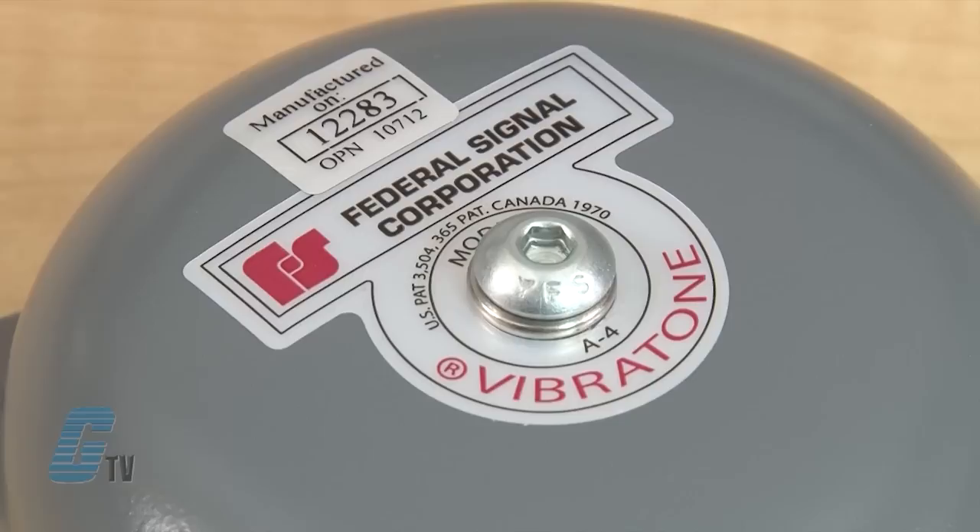Welcome to G-TV! Today I will be showing you Federal Signal Vibratone Bells. The Vibratone Heavy Duty Bell product line utilizes a modular approach to combine gongs and mechanisms, allowing for greater flexibility and selection.